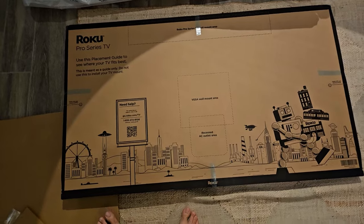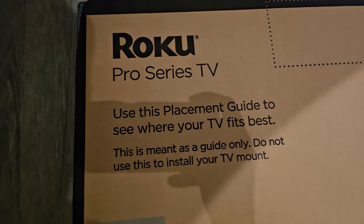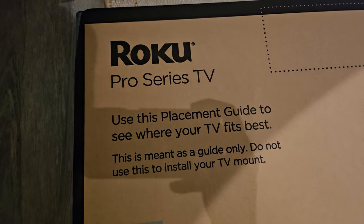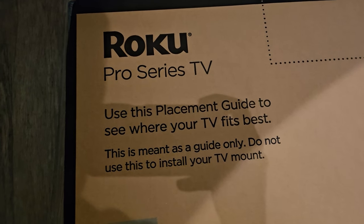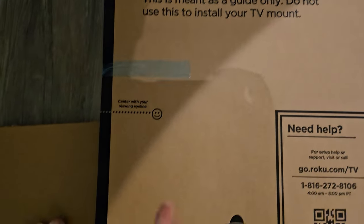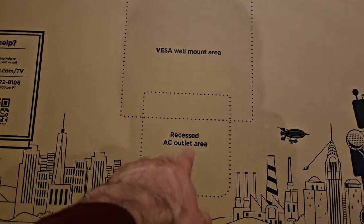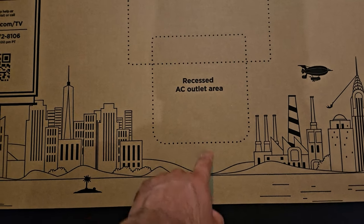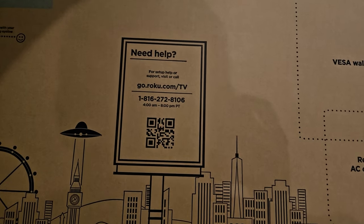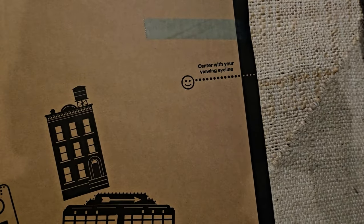We've got some Roku City action going on here. So, Roku Pro Series — use this placement guide to see where your TV fits best. This is meant as a guide only; do not use this to install your TV mount. So your center with the viewing eyeline, this is your wall mount area, recessed AC outlet area. You can call Roku Pro Series to mount it up there and center it with your eyeline viewing.